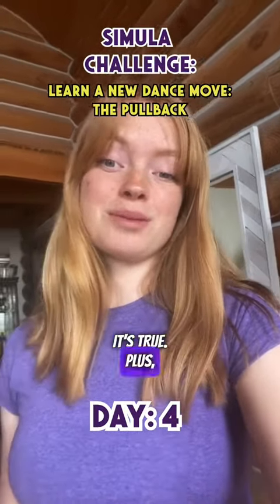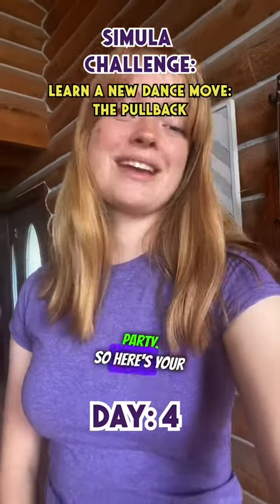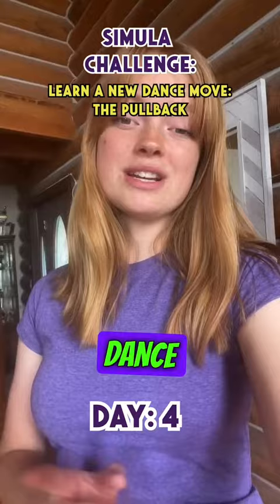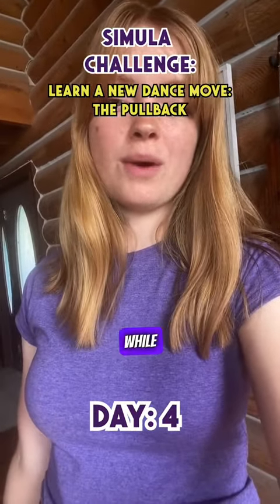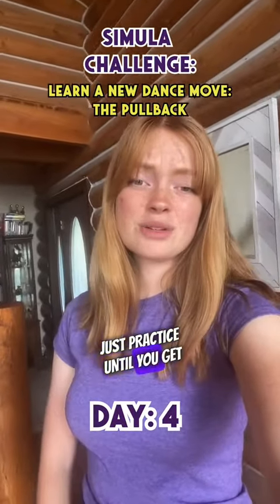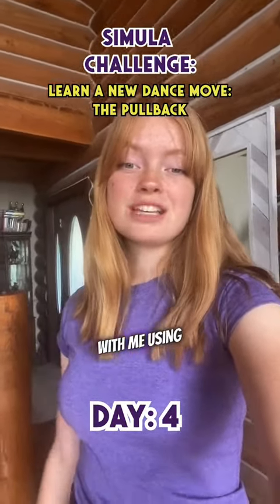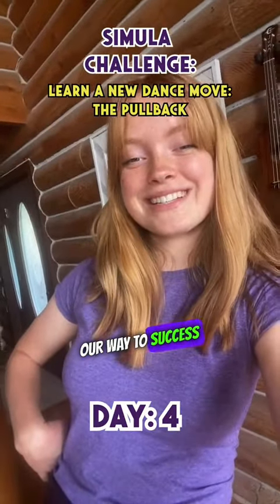It's true. Plus, you never know when you might need a new move to impress your friends or show off at a party. So here's your challenge for today: pick a new dance move — any dance move — and learn it. It can be something you've been wanting to learn for a while or something you found on TikTok. Just practice until you get it down and share your progress with me using hashtag Simula Challenge. Let's dance our way to success together.